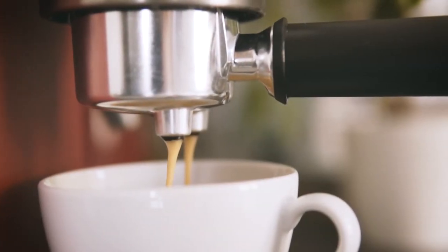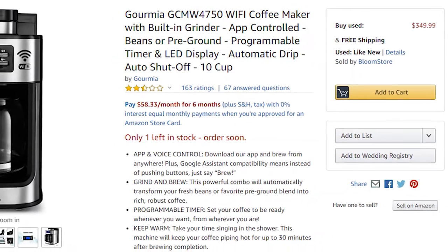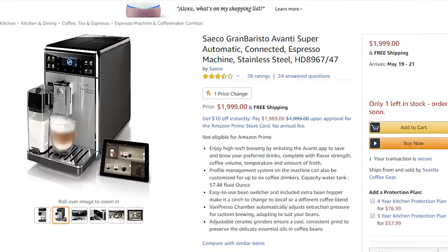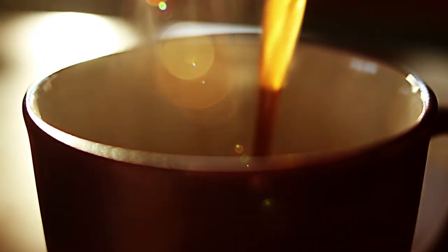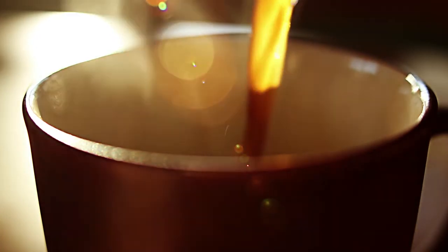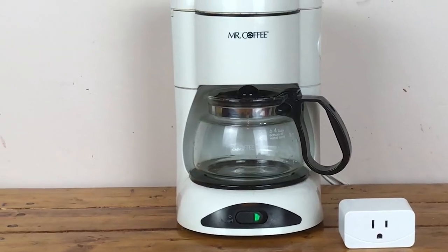Smart coffee machines can be expensive, ranging from around $80 to $400 for regular models and fancier ones retailing for around $2000. But if you don't need anything flashy and you're happy with a simple drip coffee maker, get a smart plug and a basic coffee machine with a rocker switch on the side.